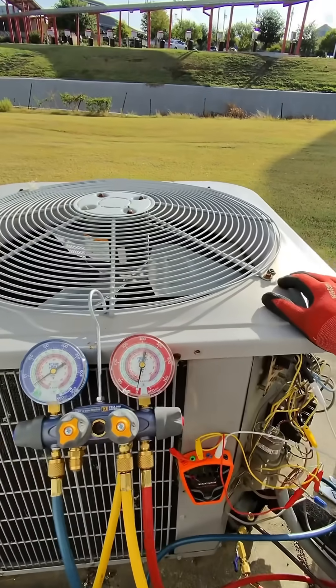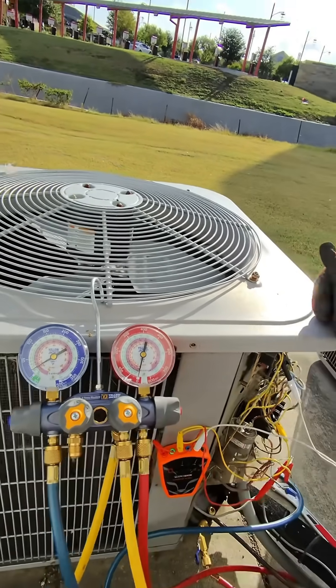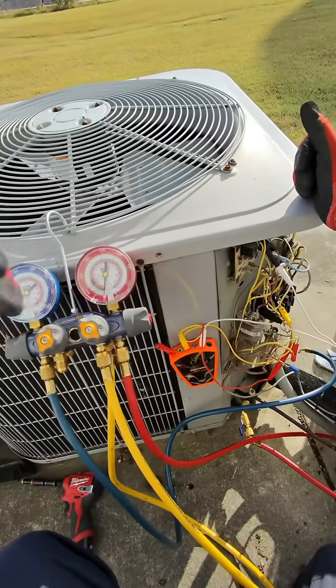On this system it's pretty small so it doesn't really make a difference, but if the system gets larger it cuts down your evacuation time. Alright guys, hope you liked this, hope you learned something — happy HVAC working.